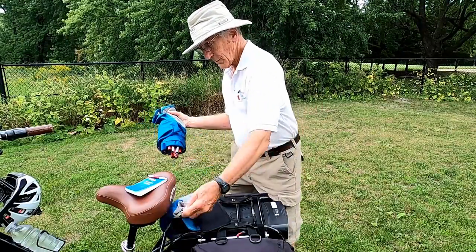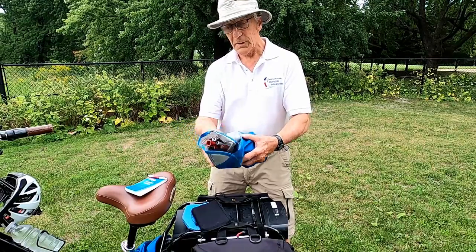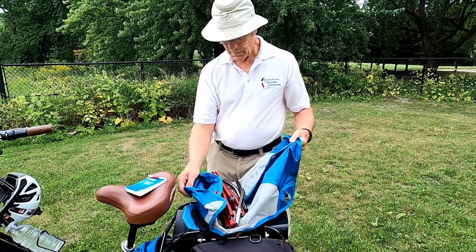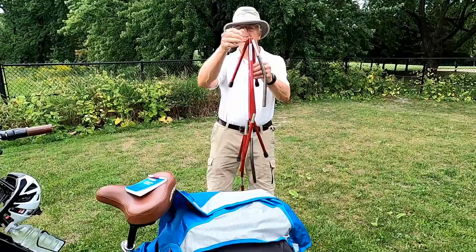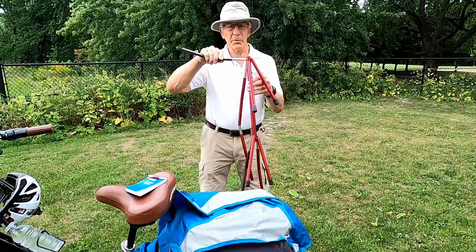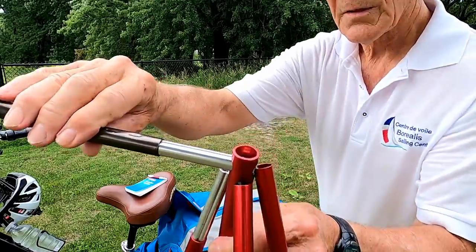Just put the bag down somewhere. You can hook it to the chair in order not to lose it when you're camping. Just unroll the package, and I'm going to show you close up how this is made.